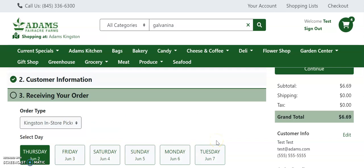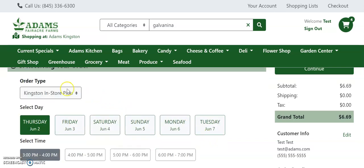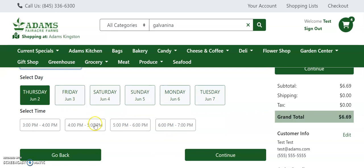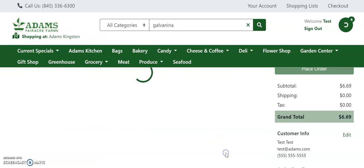Now, in receiving your order, you will first choose the order pickup type. You can either pick up in store or pick up curbside. Then you'll choose the date and time that you'd like to pick up your order. Orders are allowed to be placed up to 7 days in advance but do need a 3 hour minimum processing time. Once you've chosen your pickup date and time, click continue.